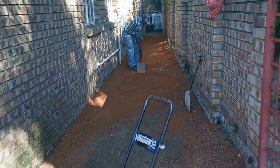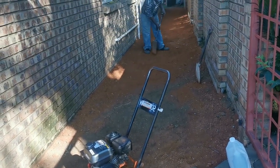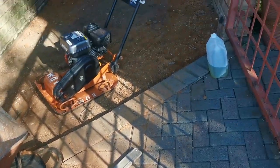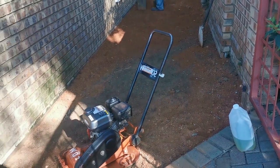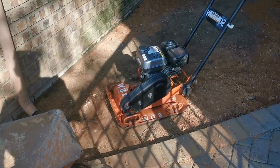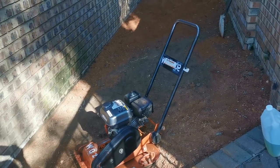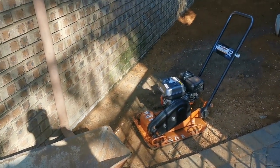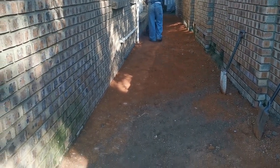Okay guys, so welcome back to the channel. As you can see, Andres is here and we've got the compactor here. All he's going to do now is level the ground — he's got his plank there and he's got a level on the window. So we're just going to level the ground, and this compactor is going to compact all the sand nice and tight. This is just to show you Andres compacting the ground — you can clearly see the difference between the compacted ground and the non-compacted ground.